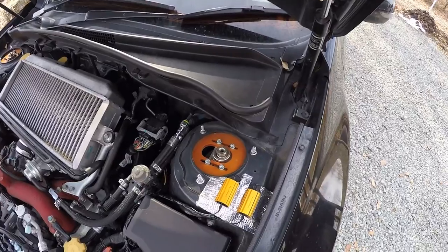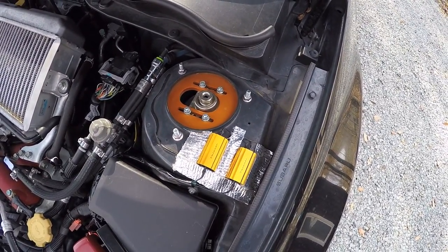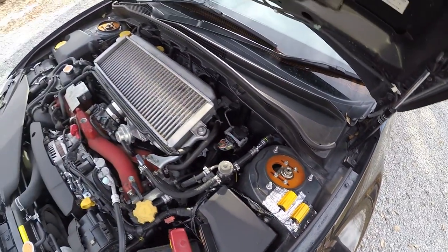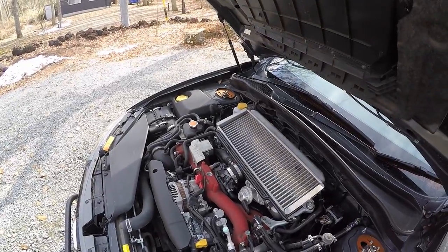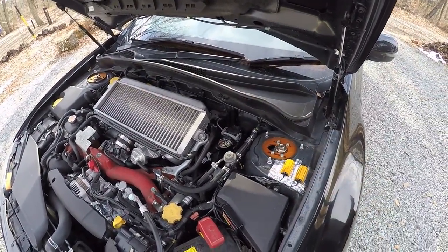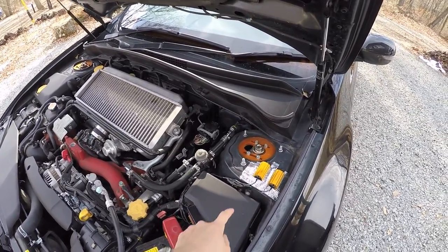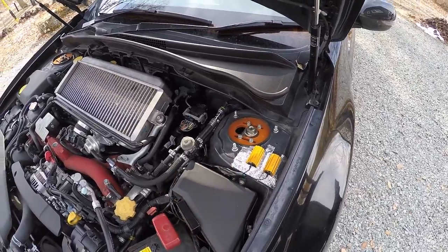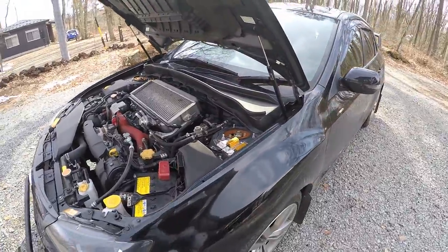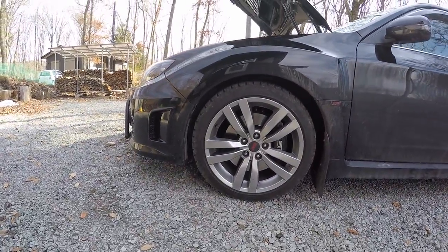These are the Ohlins Road and Track suspension that I installed a couple of while ago. There's a pillow ball right here and on the other side right there. I don't have a strut bar, so I'll probably remove these and move them somewhere if I add one. But basically yeah, these are the Ohlins Road and Track, and I'm now on my stock OEM wheels that came with the car.